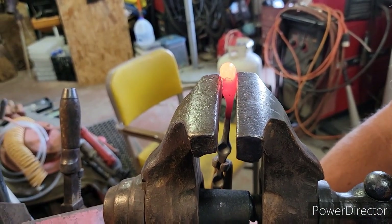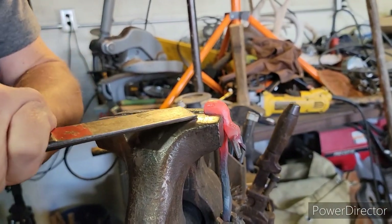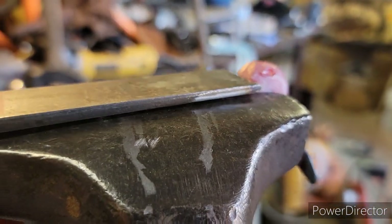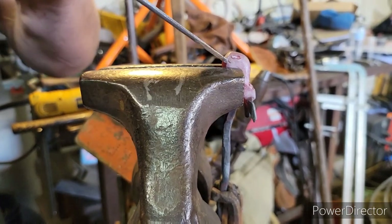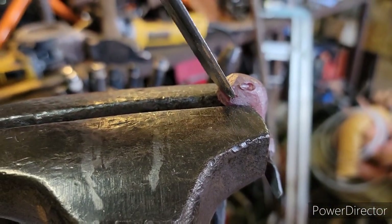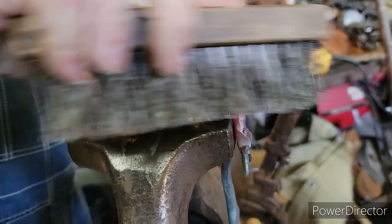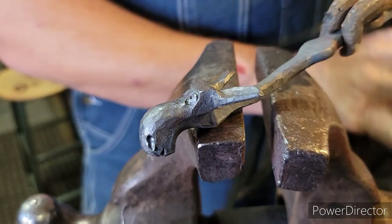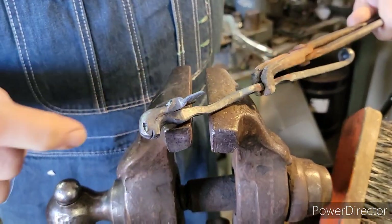For the mouth, set him in, pinch him down, grab your hot cut, come in under your nostrils down low — just drive the mouth in there. You can make him smile, a couple different ways to do it. That's about all I need for the mouth and the head. So we've got the head — there's our mouth, nostrils, got the profile we want.